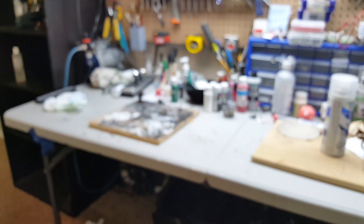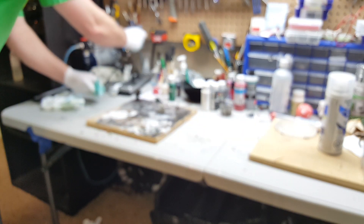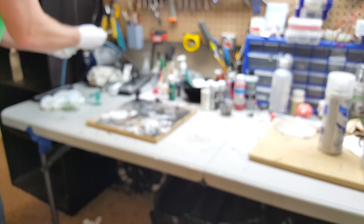Now what I'm going to do is use my airbrush air compressor without any paint in it to dry that quickly.